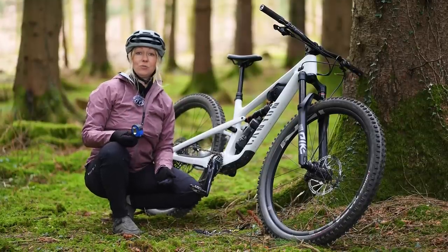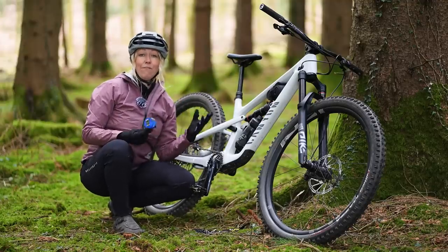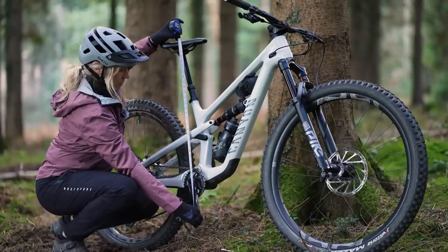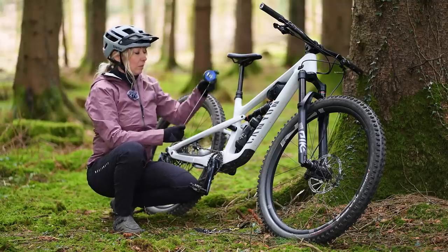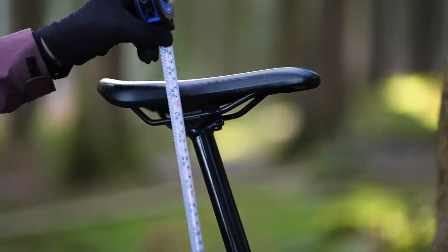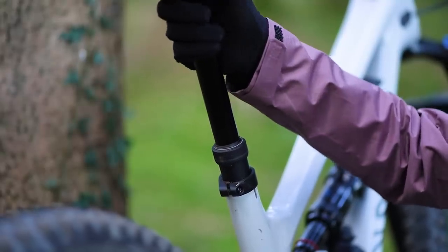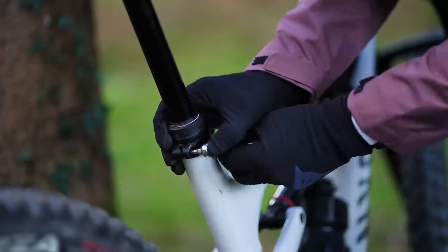I've just measured my inseam in my shoes at 79 centimeters and I want to match that on my saddle-to-pedal height. Rotate the pedal backwards to find its furthest point, and measure to where you actually sit on the saddle — in this little channel here — because measuring from the nose or back of the saddle could be 10 to 30mm different. With the seat post loosened, adjust up or down a couple of millimeters at a time until it matches, then make sure the saddle is dead straight and tighten the seat post bolt.